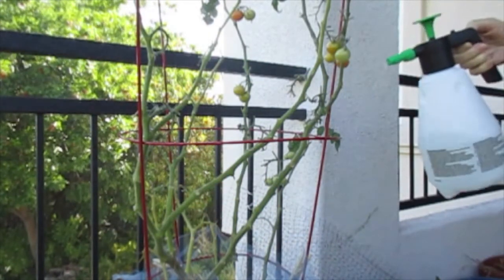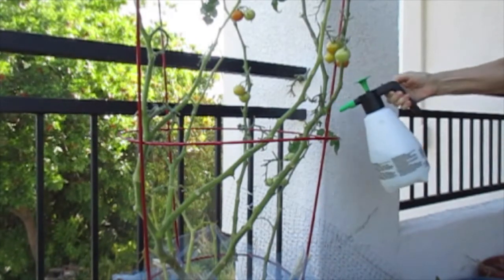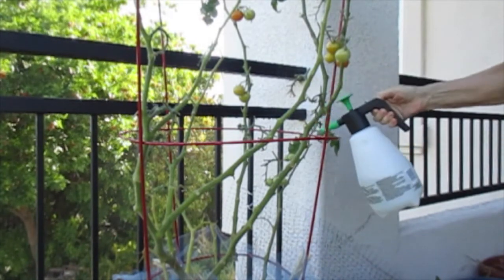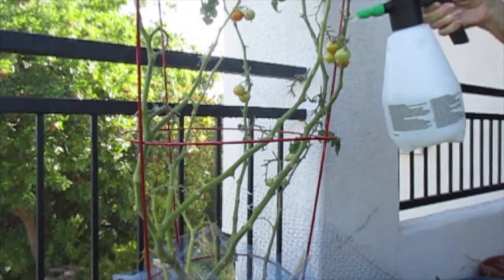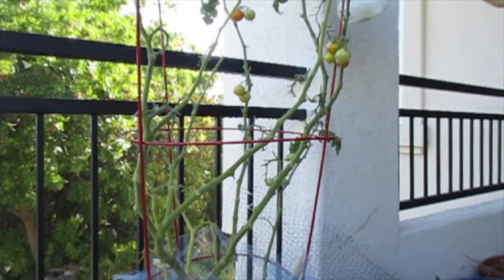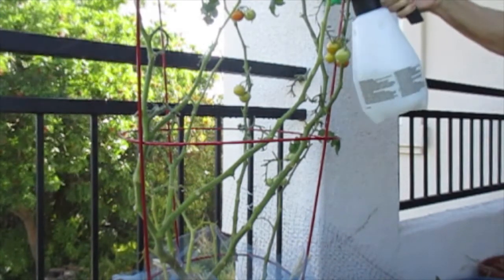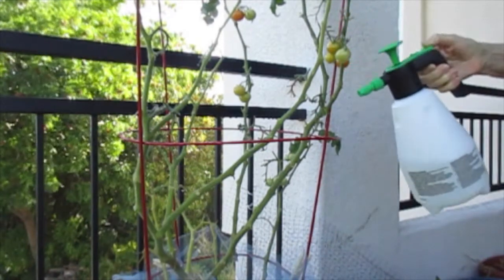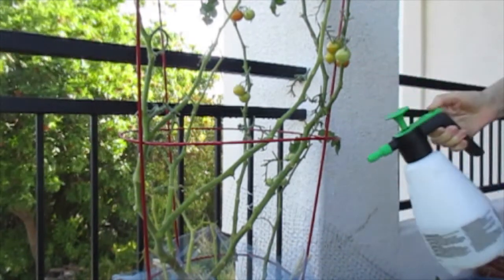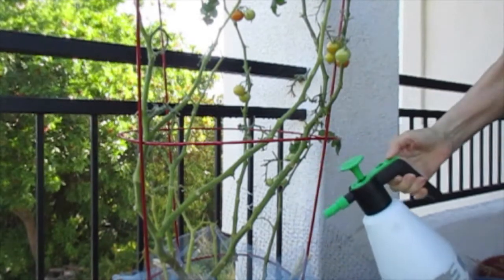So here we go — I'm just going to try to cover the leaves, such as they are, and also the stems, because the spores do travel up the stems. So we'll try to saturate the stems as well.